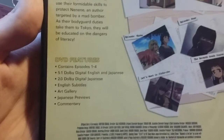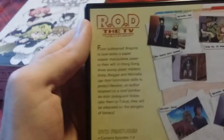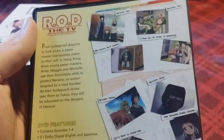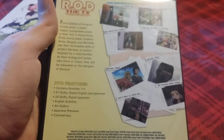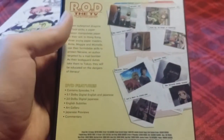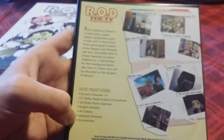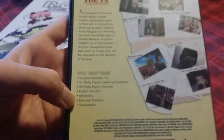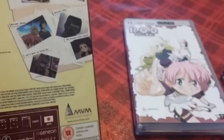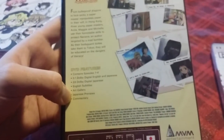It's got 5.1 Dolby Digital English and Japanese, and the original 2.0 Japanese soundtrack. One of the things I don't like about this set is that the previews that come after every episode — in my opinion that is part of the episode and shouldn't be pushed onto the special features section like they have done. Also, one of these DVDs in the set doesn't have the special features on it, meaning you miss about 4 episodes' worth of previews.